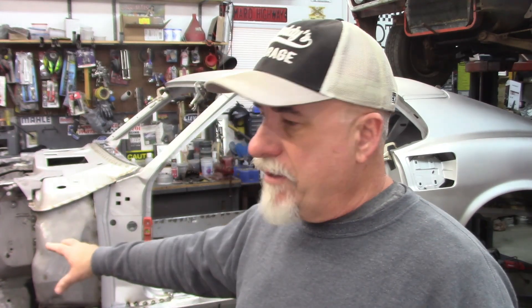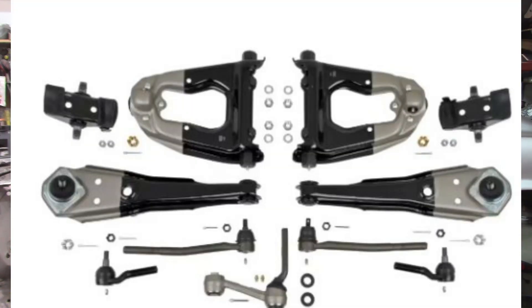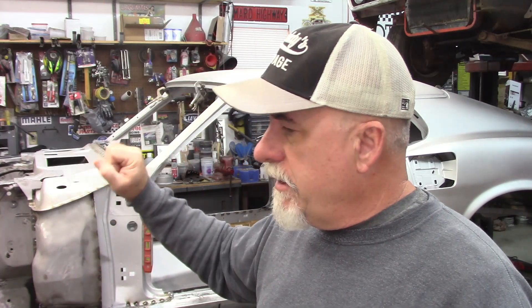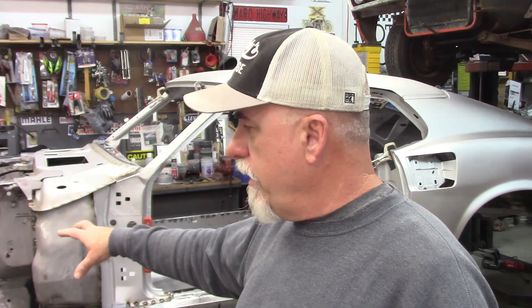Up front, I think the end result is we go back with original style suspension pieces. There's West Coast Classic Cougars — I looked at them, they've got a great kit, painted exactly like they would have been originally with the black and silver separation. This car did have disc brakes on it, and Charles had bought a really nice four-wheel disc brake kit setup, so there's no real sense in using all of that. We can replace the originals and put that back in place the way it came.